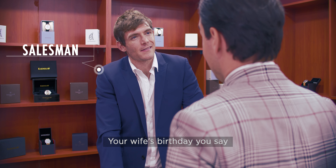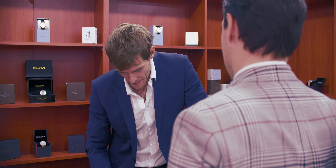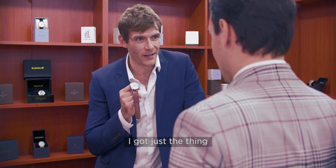Your wife's birthday, you say? Hey, we're friends, right? Give me a credit card. I've got just the thing.